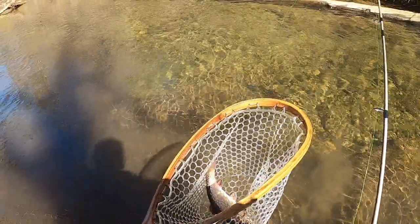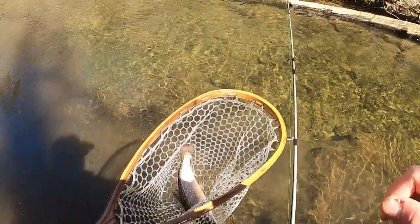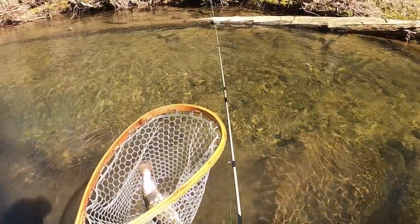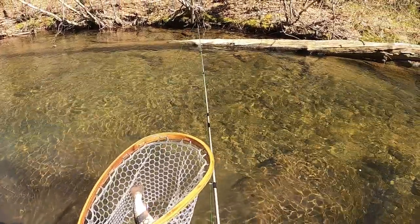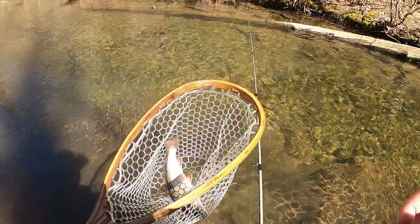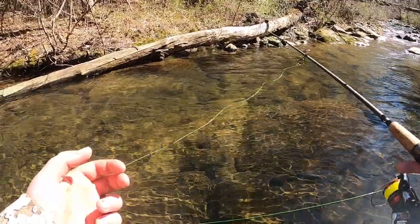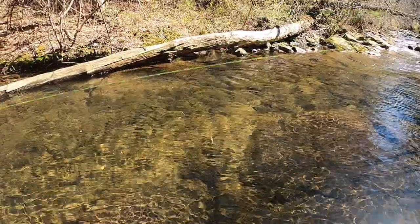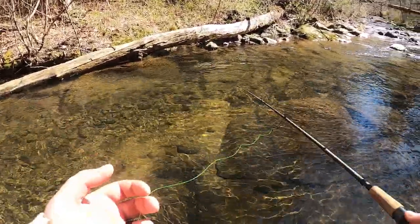That's 23 between the both of us — that's nuts! I'm gonna get him on the stringer with the other ones, that makes five for the keeper chain. Really just looking for one more, but five is great. We're going to see if we can keep getting these Gulp Minnows to produce. All we're doing is casting it up above them, letting it drift right on down by them — they're rolling for it. Some really nice brookies right here.